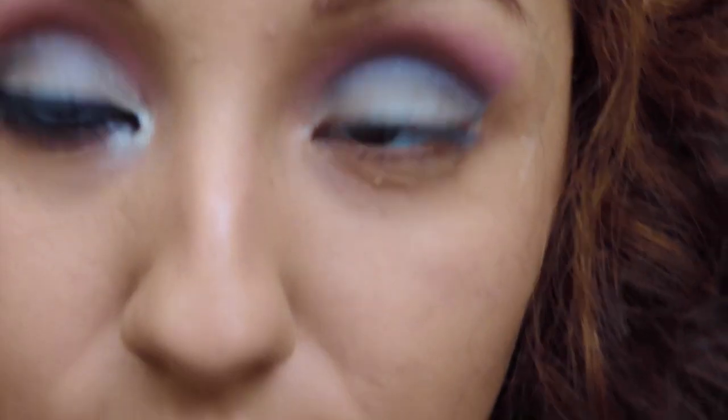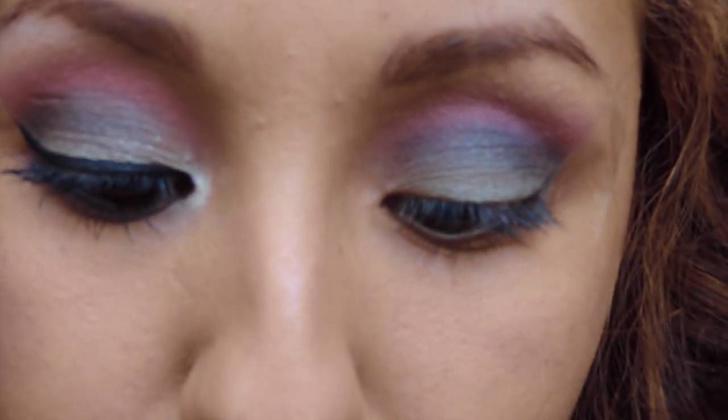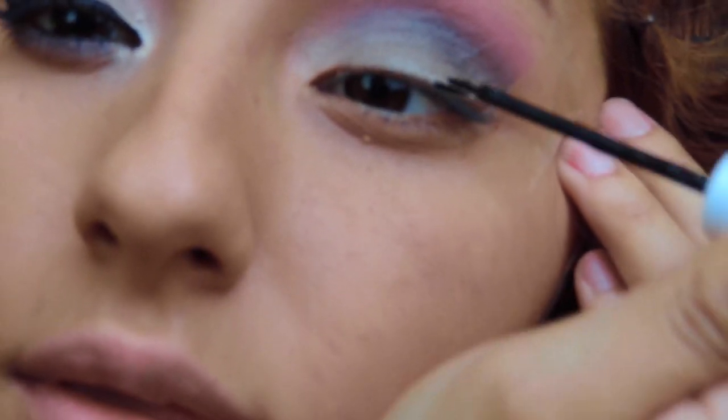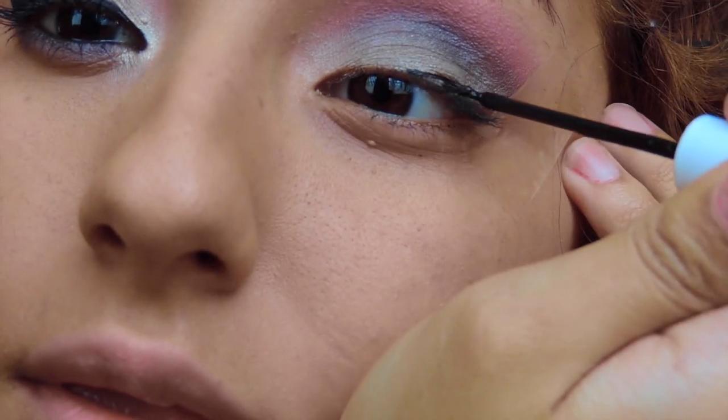Now you're gonna take your favorite liquid eyeliner and we're gonna wing it out — just enough, not too thick or not too thin. You want it to show, but not too much. Less is more, guys, less is more.